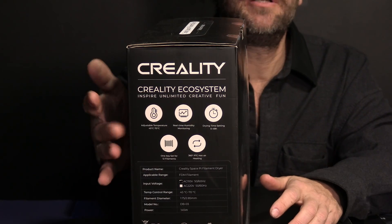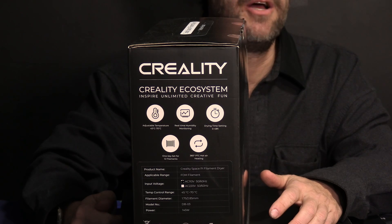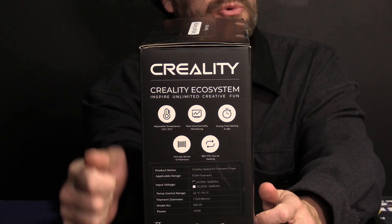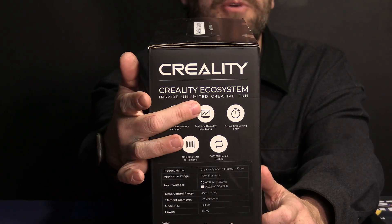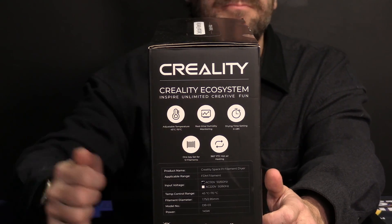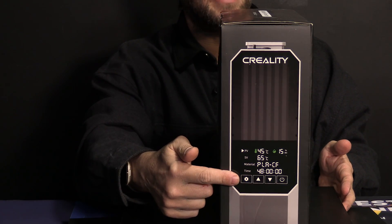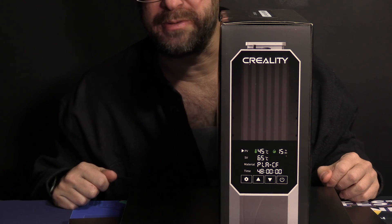This filament dehydrator is an important step in that process. They have included a few bullet points here talking about having a timer, 360-degree heat, single key push operation for 12 different types of filament, manual temperature control, and of course real-time humidity sensing. Here on the front you can see the screen demonstrating all those things.